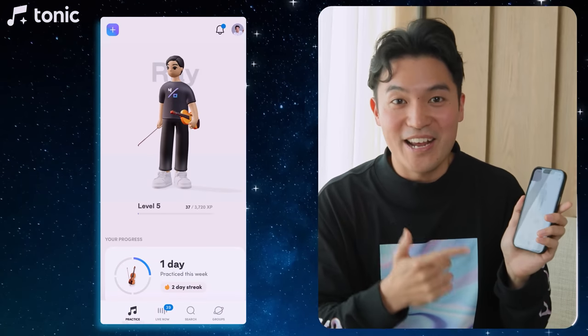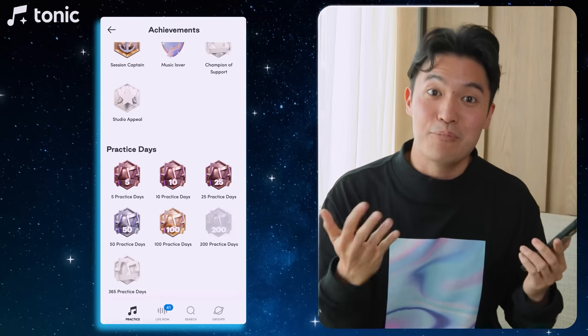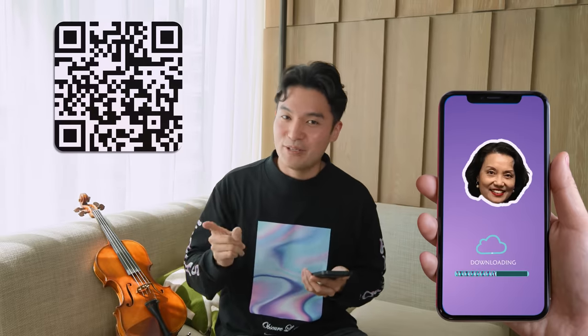Chances are you probably don't have my mother, but luckily I have downloaded my mother and all the insights she gave me as a child into my phone — not a picture of my mom, I mean Tonic. With Tonic, you get to experience what young Ray experienced: you get to practice in front of someone, get feedback from others, and you can even get bribed to practice. My mom did it to me all the time. So we're sharing the love of Mama Chen with everyone so we can all enjoy practicing together. And Mama Chen would never charge you for practicing, so it is completely free — follow the link in the description below or scan the QR code to download Tonic.